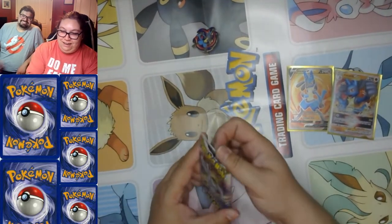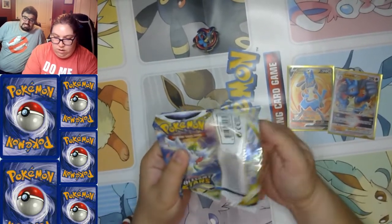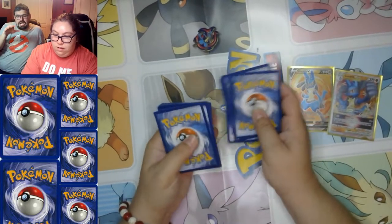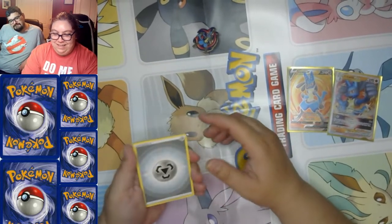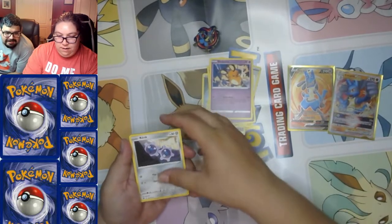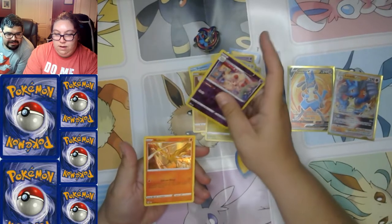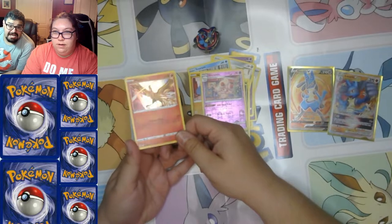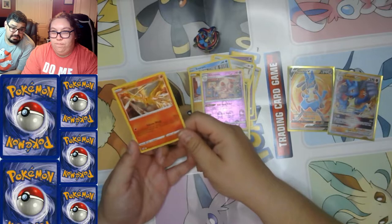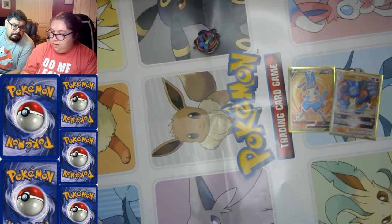Okay, last Brilliant Stars pack — sweet sweet Charizard. Let's play guess the energy — I'm thinking water. Wrong, way wrong! Steel energy. Luxio, Pot Helmet, Sigilyph, Dedenne, Klang, Snorunt, Nosepass, Axew, reverse holo Alcremie, and a holographic Moltres! One of the original three legendary birds — if you don't count Ho-Oh from the first episode of the anime. Not quite the Charizard but still really good!